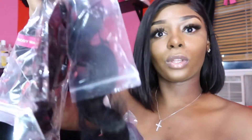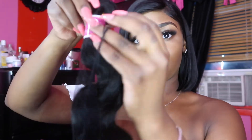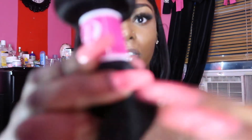We're gonna start with the 18-inch — it really wants to come out apparently. It comes in a hair net like a lot of hair does, and they have their logo wrapped around the band.